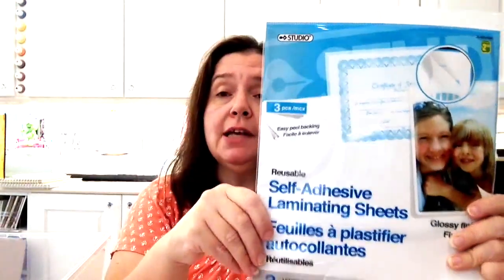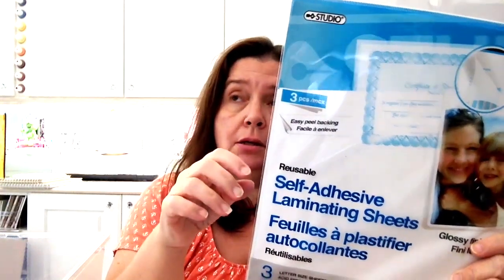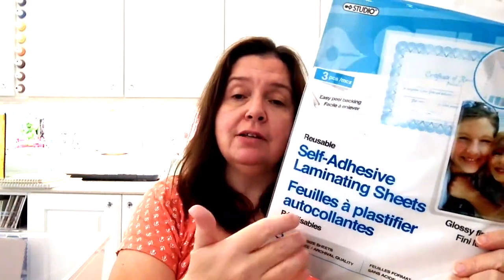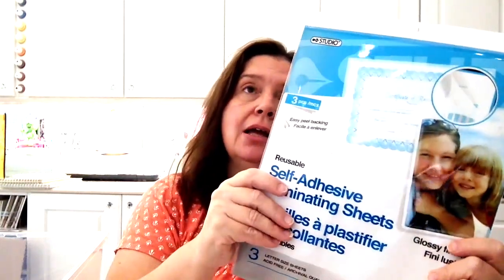When I saw these, I thought I have to get them — the other day I wanted to laminate some color charts I had made and I was out of the self-adhesive laminate. I only had the kind that go through a laminator and I didn't want to use them because it's kind of wasteful if I didn't need the whole sheet. So when I saw this at the dollar store, you get three of these self-adhesive laminating sheets — you don't have to use a machine for these — and they are $2.50. I have also used these in the laminator and they do work.